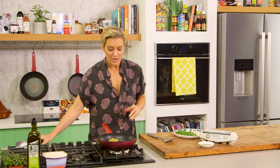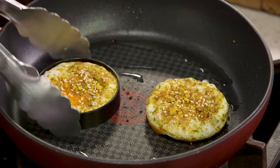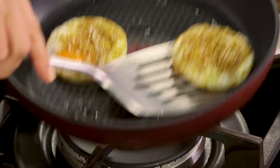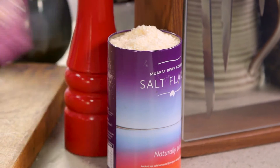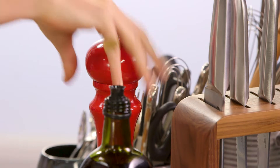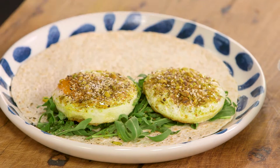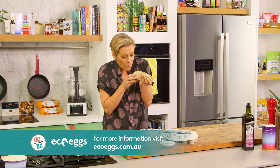Look at that — in no time at all, you've got two perfectly delicious fried eggs ready for any little vessel, but I've got a nice wrap here. Just plop them on there, good extra virgin olive oil, a pinch of Murray River salt flakes, and of course a bit of lovely antioxidant-rich black pepper. All that's left to do now is cool it down a little bit with a blow and have a taste.